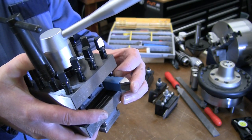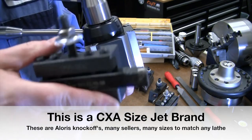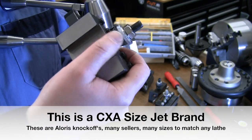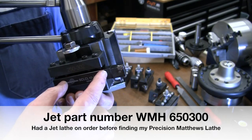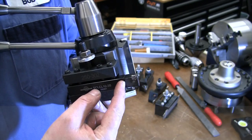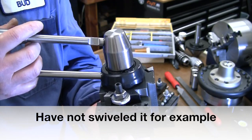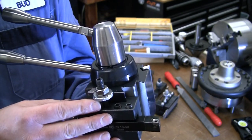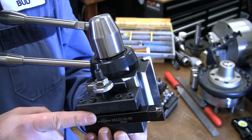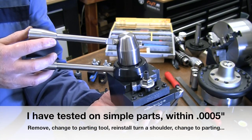Quick change tool posts are very popular. With a quick change tool post you have tools set up at the correct height — every time you drop a holder in, it's at the same height and the same distance out from the post. As long as you haven't moved the tool post on the compound, you can take a tool off, put another one on, machine, swap again, and know it'll be back in exactly the same position. That's why it's called a quick change tool post.